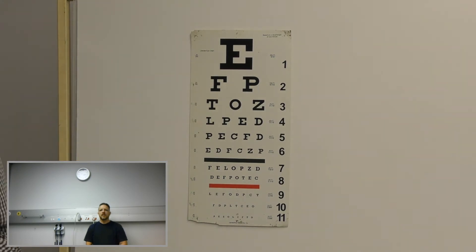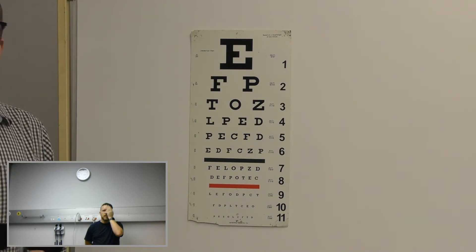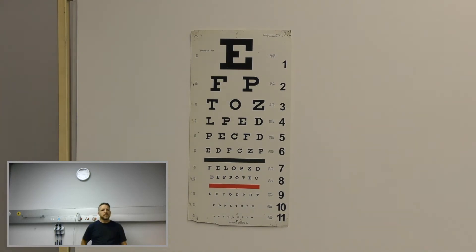Can you read this top letter for me? Close your left eye. No, I can't see the top letter. Okay, so what I'm going to do is give you a pinhole. So this is a pinhole — there are some small little holes there. Try and see if you can see through that. Can you see the top letter there? No, I still can't see the top letter.